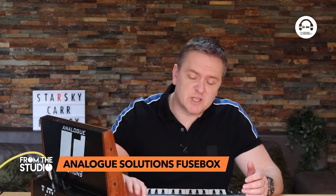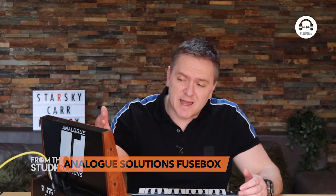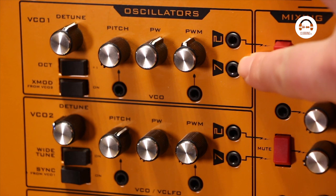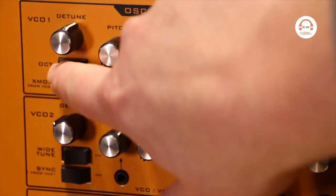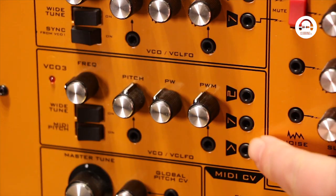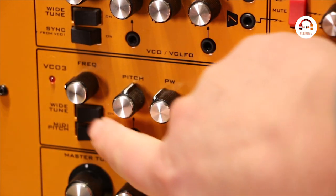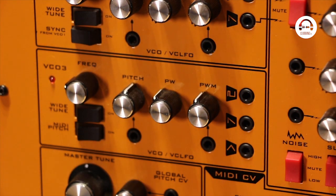So as I said, we've got three oscillators, plus noise and a sub, and each of the oscillators is slightly different. Oscillators 1 and 2 can have a sawtooth or a square, but oscillator 1 you can change the octave. Oscillator 2 you can have a wide tune so it can be a bit more like an LFO. Oscillator 3 also has a triangle, has the wide tune, and you can take the MIDI pitch off as well, so you can even use that as an LFO.